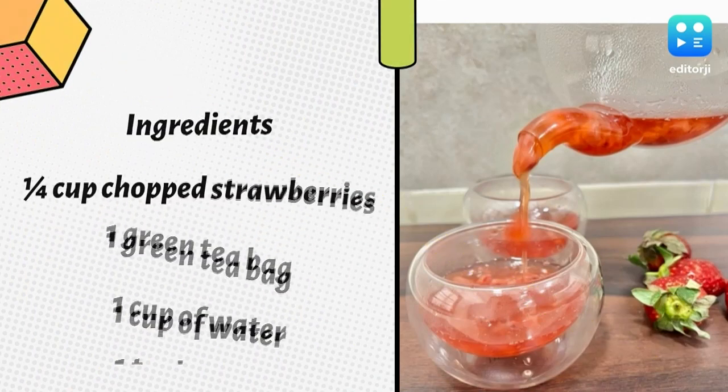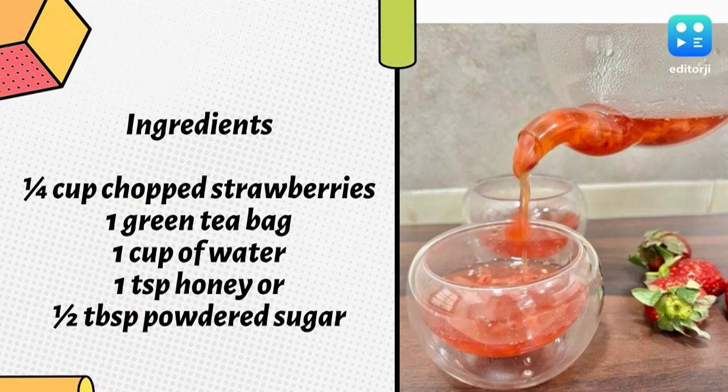1/4 cup chopped strawberries, 1 green tea bag, 1 cup of water, 1 tablespoon honey or half tablespoon powdered sugar.